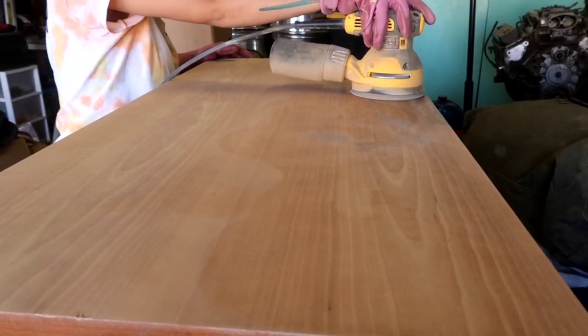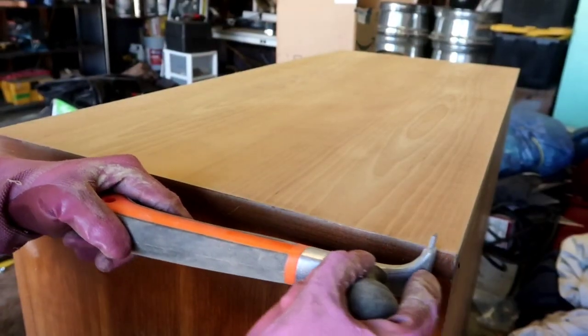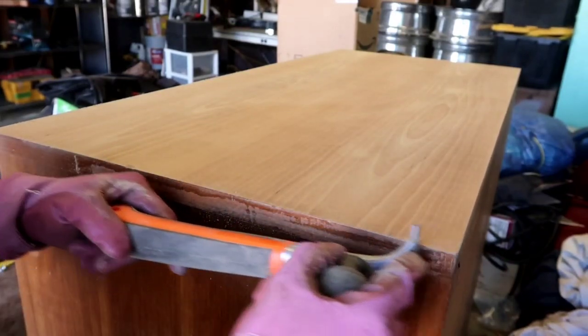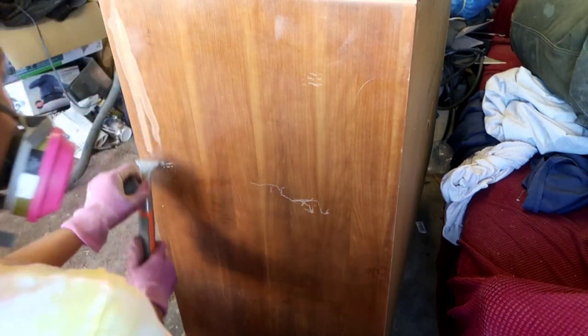I'm already finished but right here I'm just going to go ahead and sand. I'm using 120 grit and then I switch off with my scraper and my sander. Once I get as much finish as I can with my scraper, I go in with my sander.